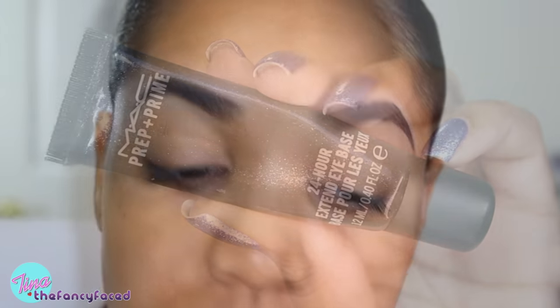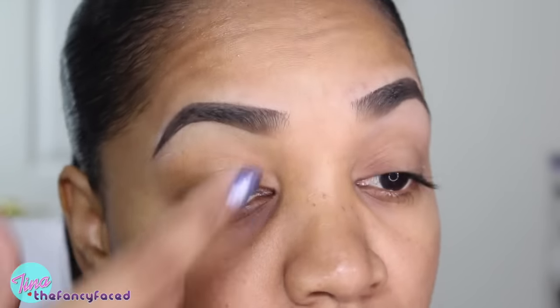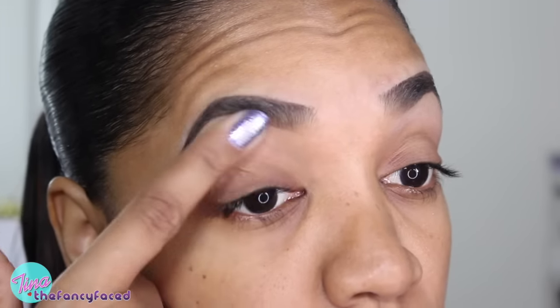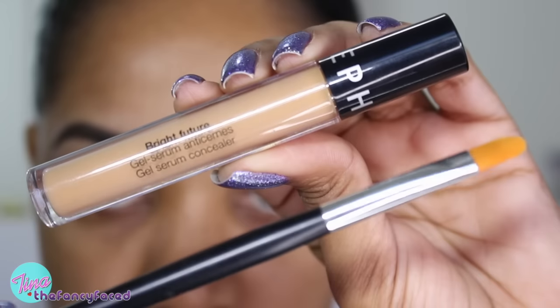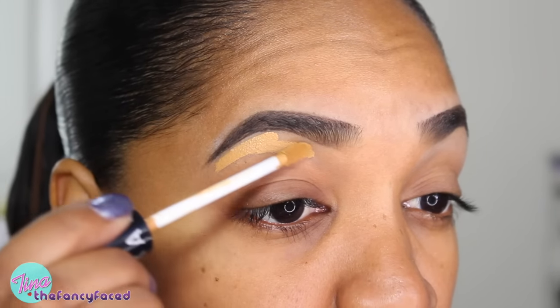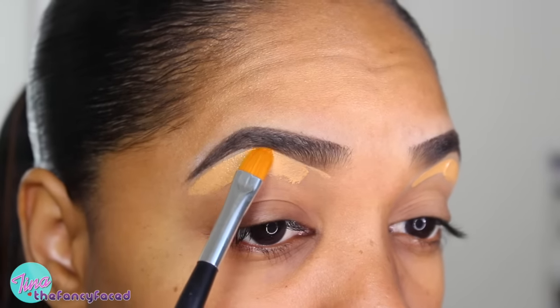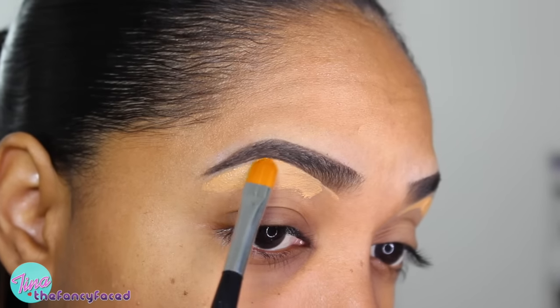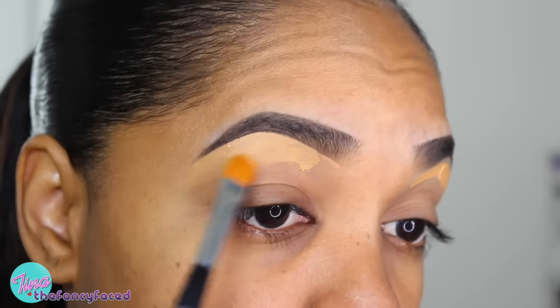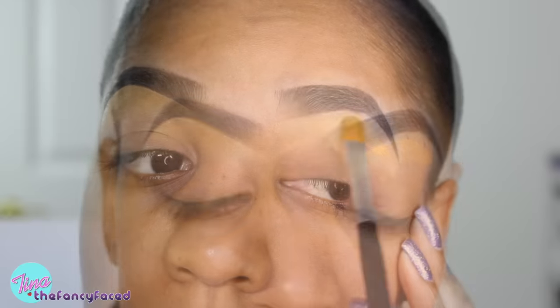And I think it's a good brow day. Next I'm going in with my MAC Prep and Prime 24 Hour Extend Eye Base, applying this all over my lids to help prevent eyeshadows from creasing since I have very oily lids. Then I'm grabbing my Bright Future Gel Serum Concealer from Sephora in shade number 12 Cream Cafe, applying that directly beneath my brows to help clean up the shape and act as a highlight. I'm using my number 18 Concealer Brush from Anastasia Beverly Hills to create a nice defined shape to the underside of the brow.